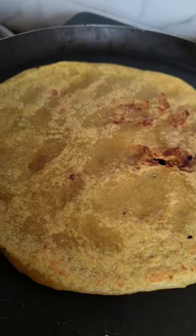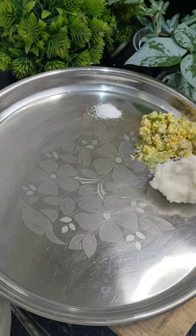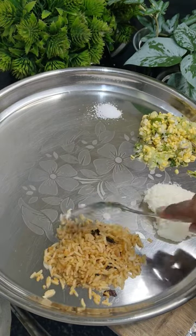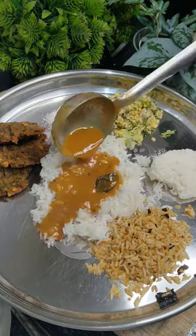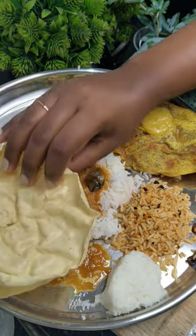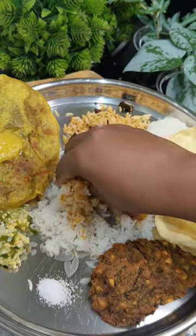In the plate I'm adding salt, kosambari, a little curd rice, puliyogare, vada — like tatta vada or paruppu vada — rice, obattu, saru, ghee, and some pappadam. This is the festival plate. Hope you enjoyed this video!